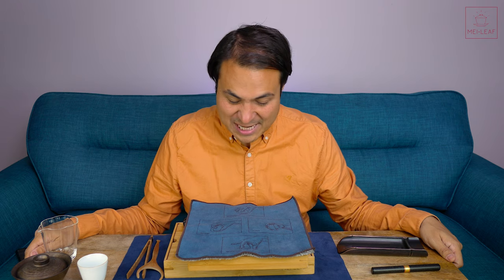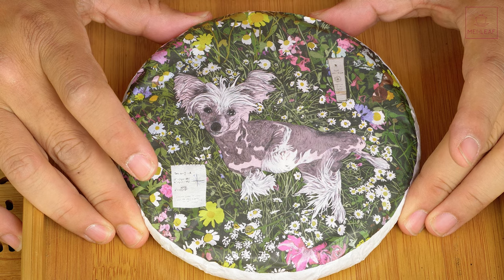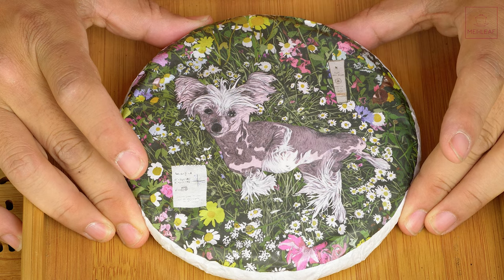Hey, tea heads. This is Don from Mei Leaf. I'm about to get stuck into a heavyweight session — my first proper session with this raw sheng puerh. This is The Heaven Surveyor. I'm going to be telling you everything you need to know about this tea, and we're going to be tasting it.